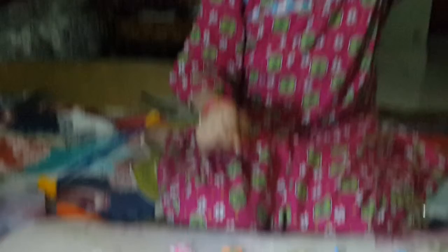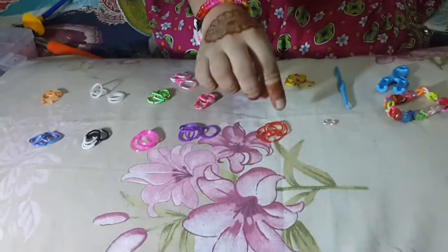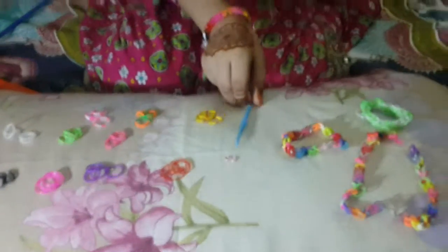So let's continue our work. First of all we need 4 different colors, and we only need 4 rubber bands each a different color, and 2 looms, pencils, and a stick.